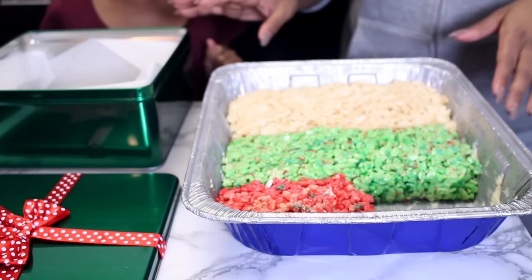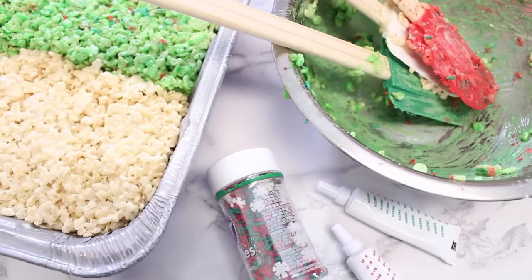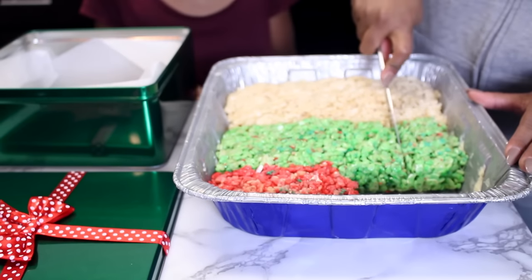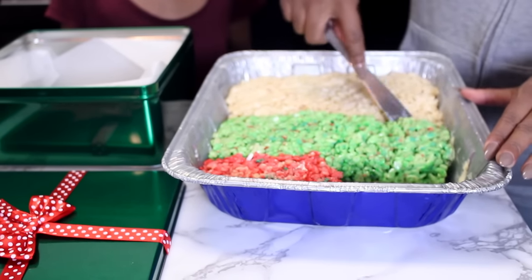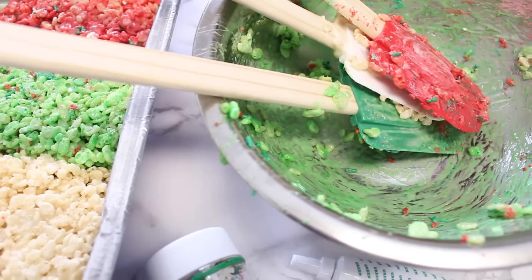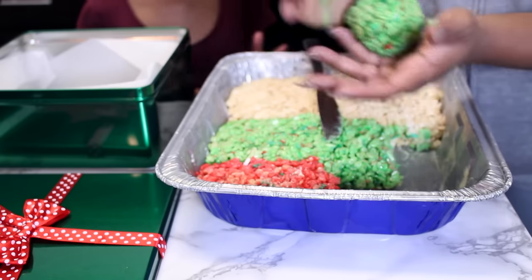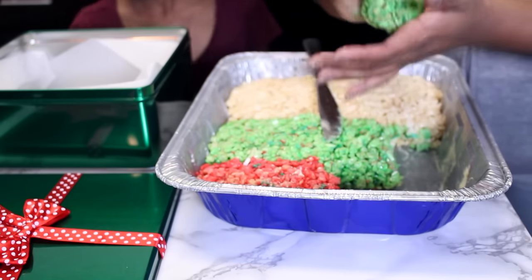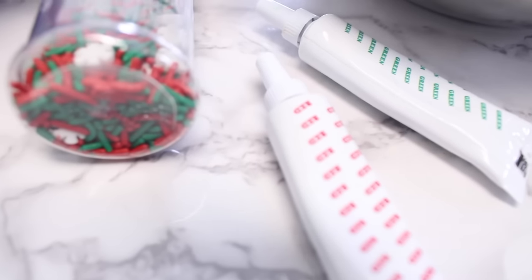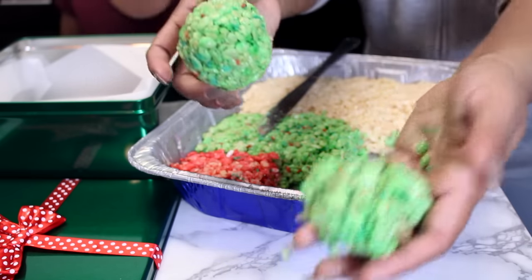Alright, so we're going to attempt to roll these. Get a butter knife. I think it's good now — cut them into squares. We're going to attempt to roll them. I can tell this is going to be hard because it sticks together. I just grabbed some and we're going to roll it into a ball. I'm glad we figured this out because I would have been mad if we didn't have a ball.